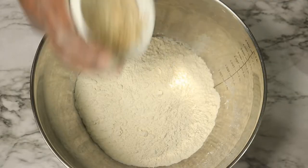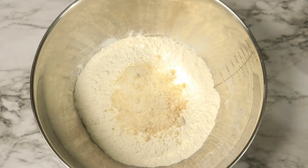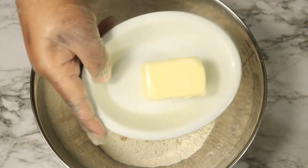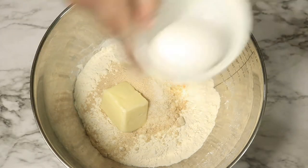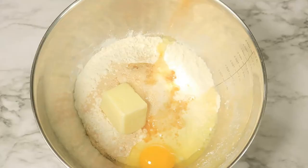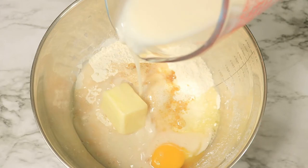To start you'll need two cups of flour. We're going to add in sugar, salt, yeast, butter, we're going to crack open an egg, and then we're going to pour in some milk.